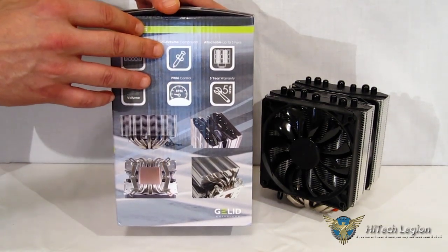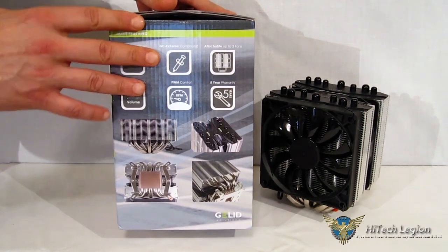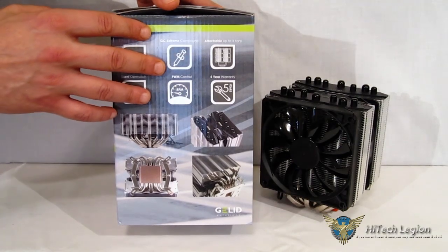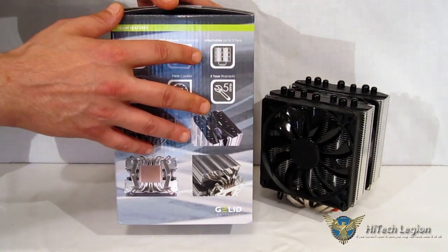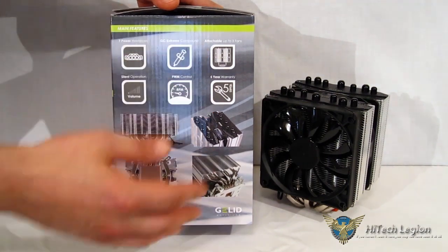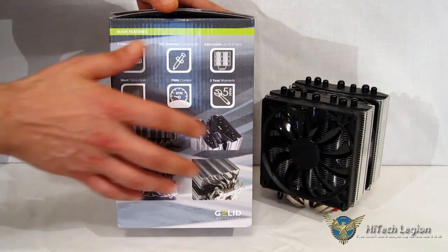GC Extreme Thermal Compound — for those not familiar, Gelid Solutions GC Extreme is one of the most respected thermal compounds on the market, and you do get a small tube included here. The cooler is third fan ready, meaning it does come with fan clips for a third fan. Obviously it's an asymmetrical piece, so you can add a third fan. Silent operation with PWM control on the fans, and a five-year warranty.